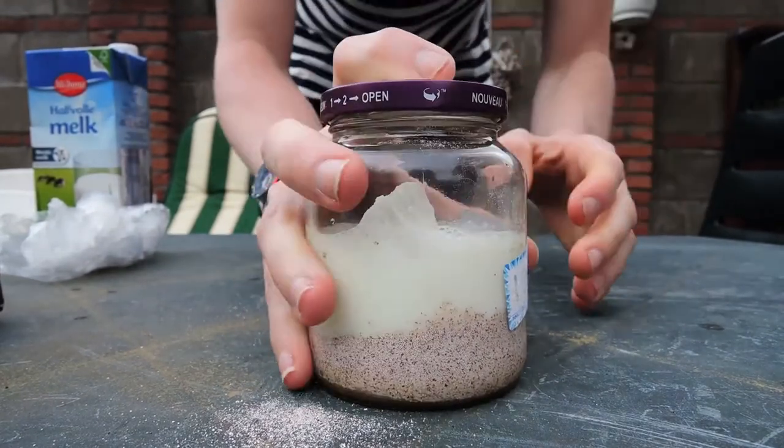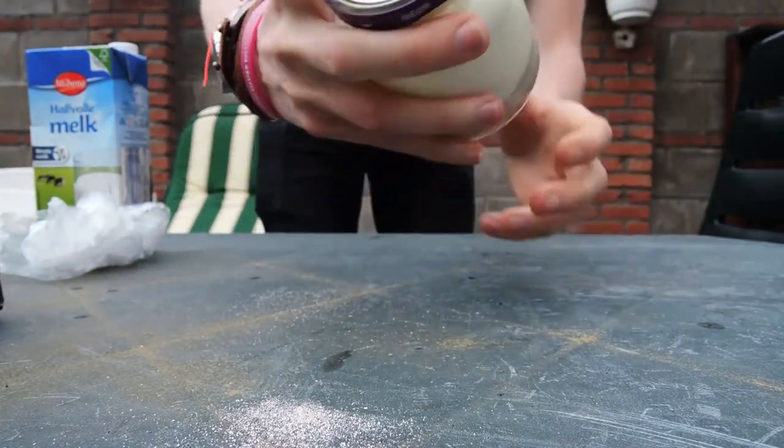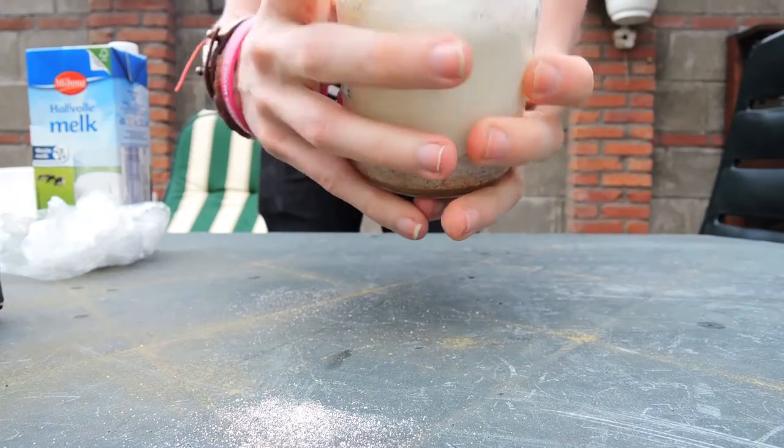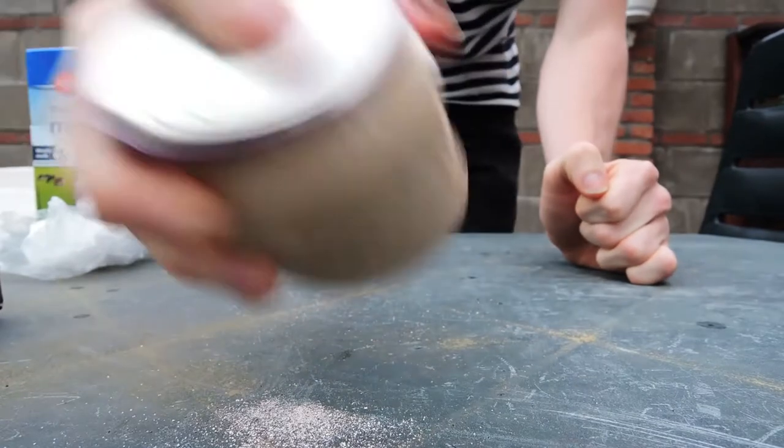When the ice is almost completely covered with milk, it's time to put the lid on and start shaking. Make sure that the lid is on very tightly or you will make a huge mess. A fun idea is to give all your friends a jar and start shaking together.